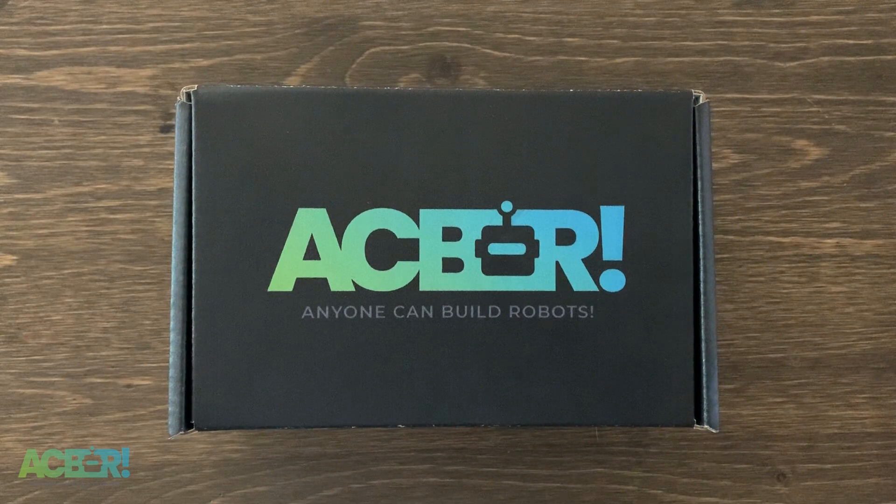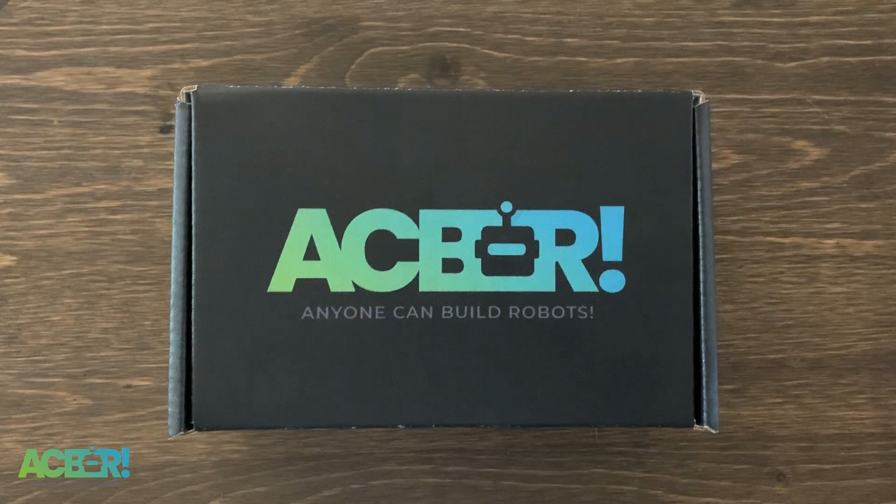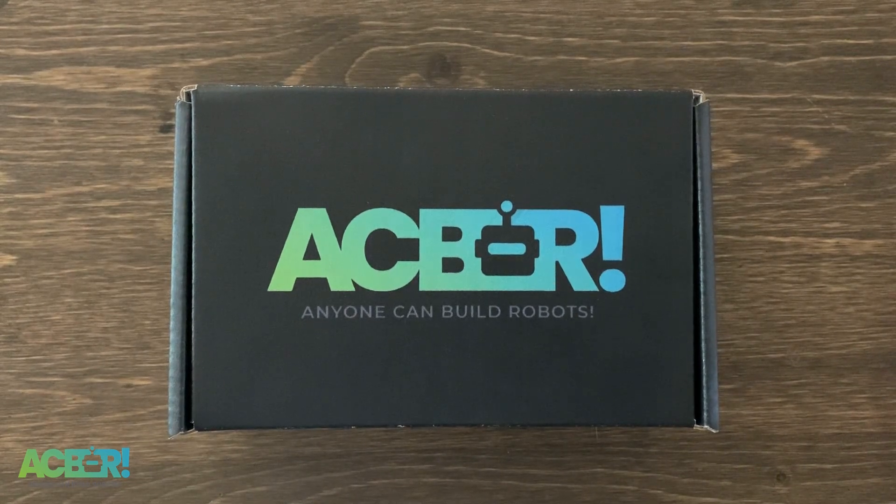Hello and welcome to our very first ACBR — Anyone Can Build Robots — build video. If you're watching this because you purchased one of our robotics kits, thank you so much. I started this company with a few goals: I wanted to create the highest quality robotics kits for the lowest possible price, because I believe anyone can build robots and everyone should get the opportunity. Every kit you buy from us, we're committed that 25% of the proceeds go towards giving these kits away for free to students and schools around the world in need.